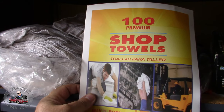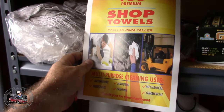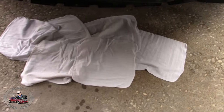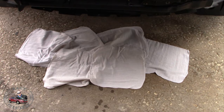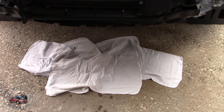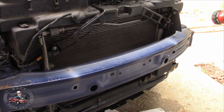I decided to throw some white shop towels — link down below — down there to see if we can see any kind of dirt or anything that is coming out of this when I go ahead and hose it down. I've got the hose set to jet, so we'll go ahead and give her a clean up.